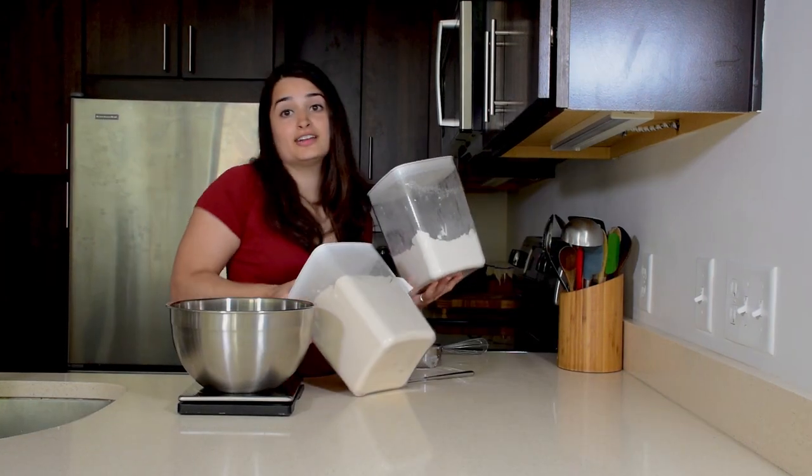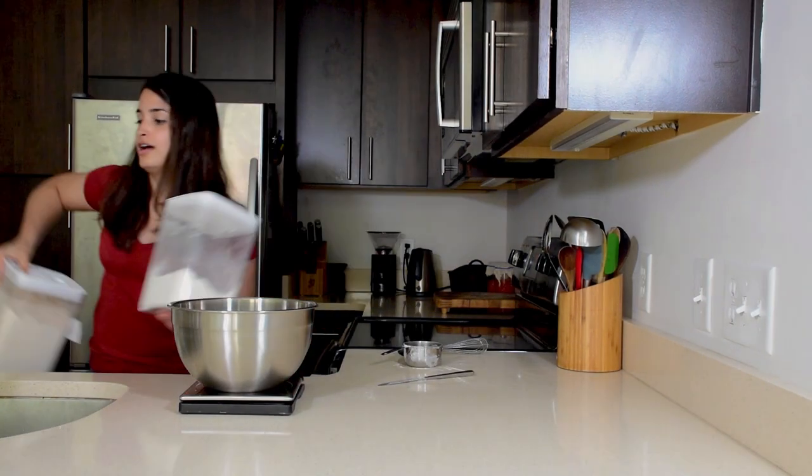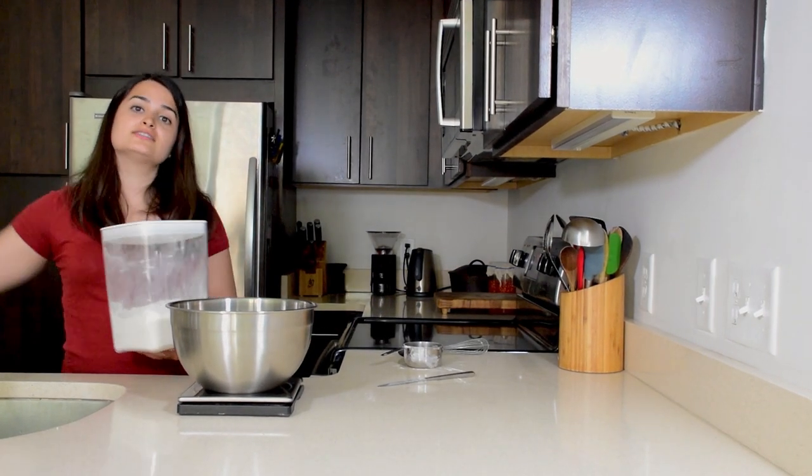You will end up getting flour everywhere if you make a lot of bread — it's just the way life goes. Now make sure your hands are clean and go ahead and stir the flour together.